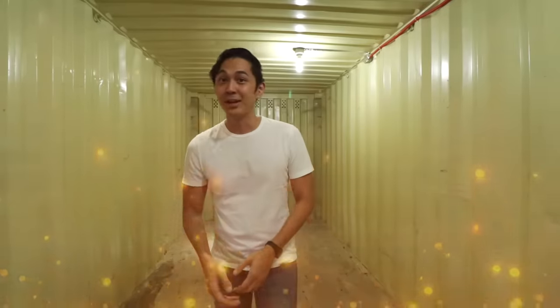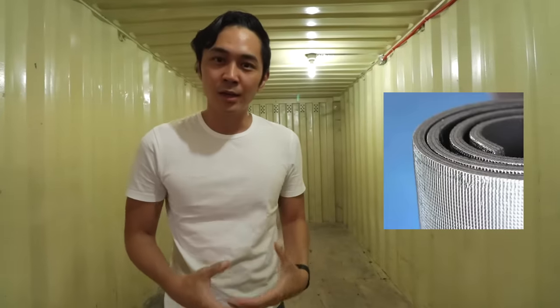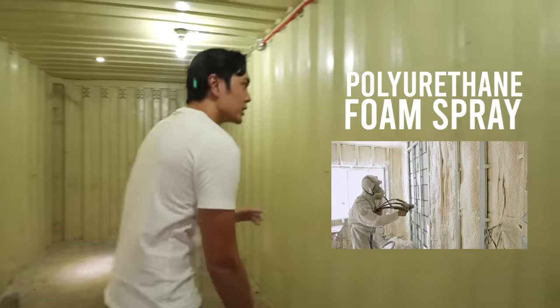Now let's go inside to see what needs to be done to make this a livable space. The first thing you notice inside a container van is that it's really, really hot. We're currently under a warehouse — imagine this in the middle of your property without any roof. You're basically in a metal box that magnifies heat. This cannot be solved by ordinary foam insulation; what you need is PU foam — polyurethane spray — applied on both sides and the roof. That alone significantly raises the price.